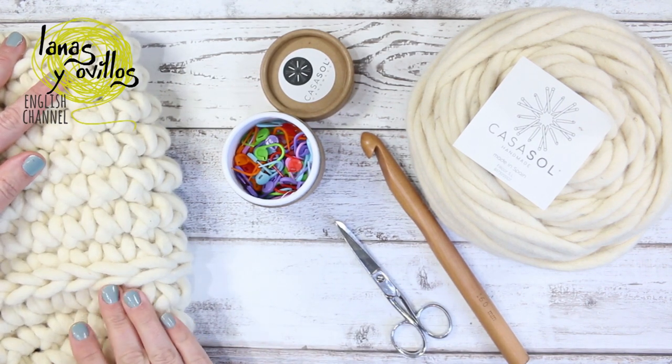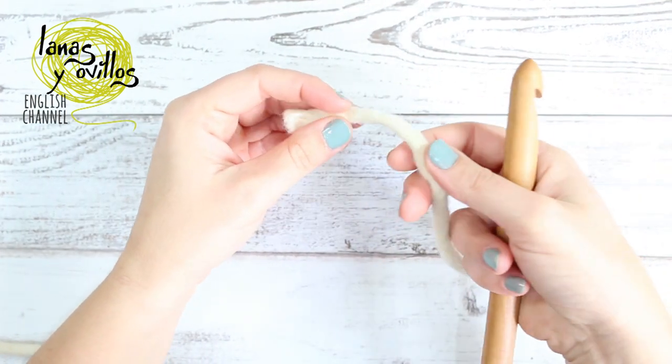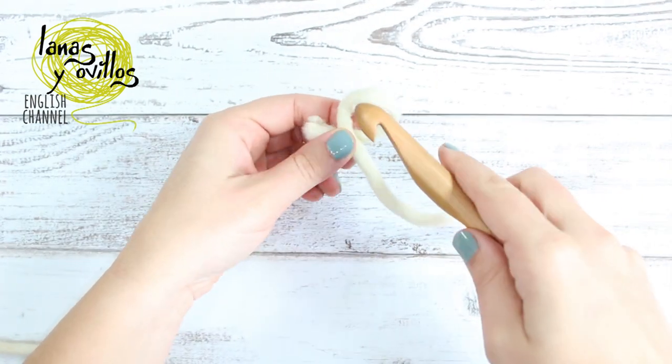Start the moses basket by making a chain 12.